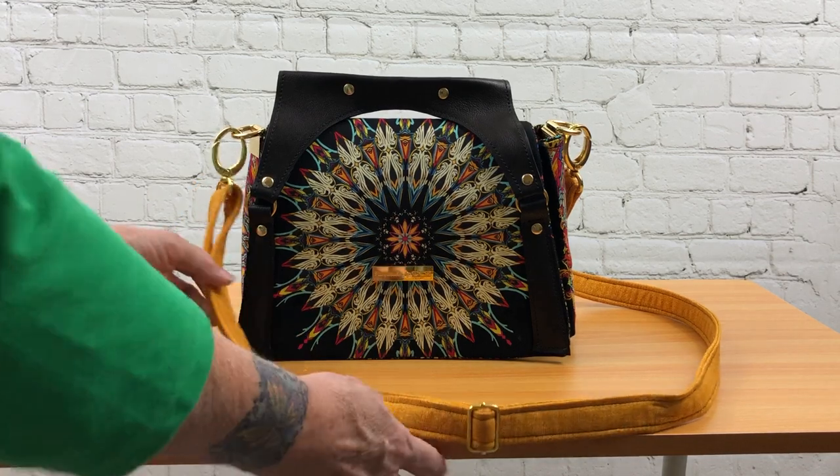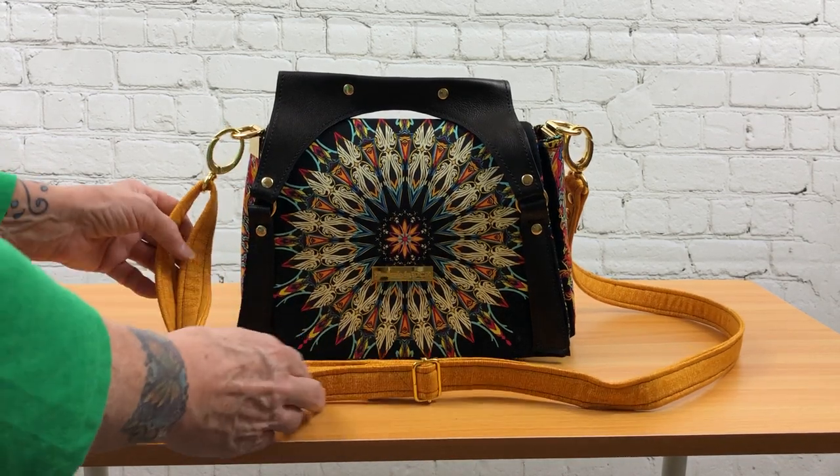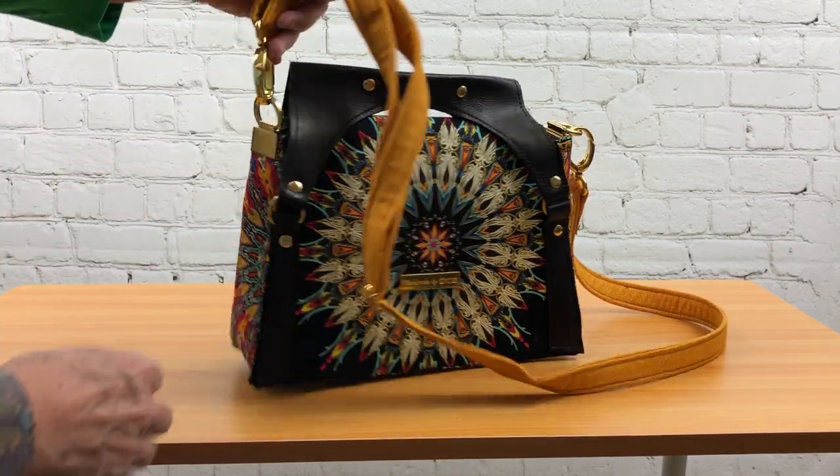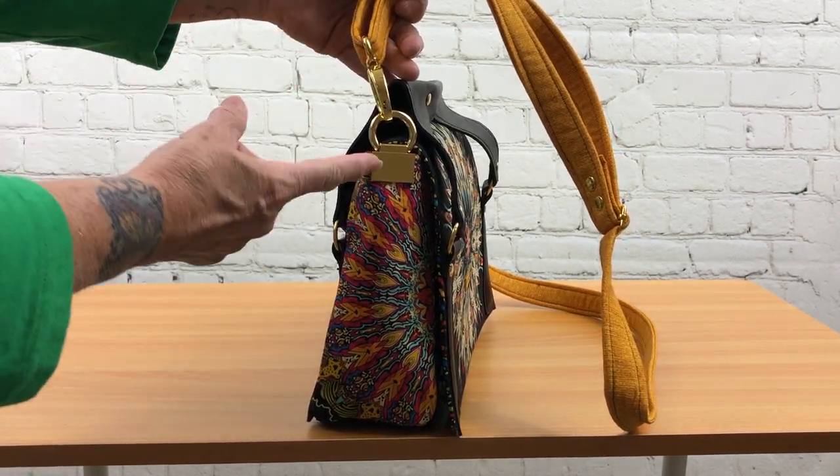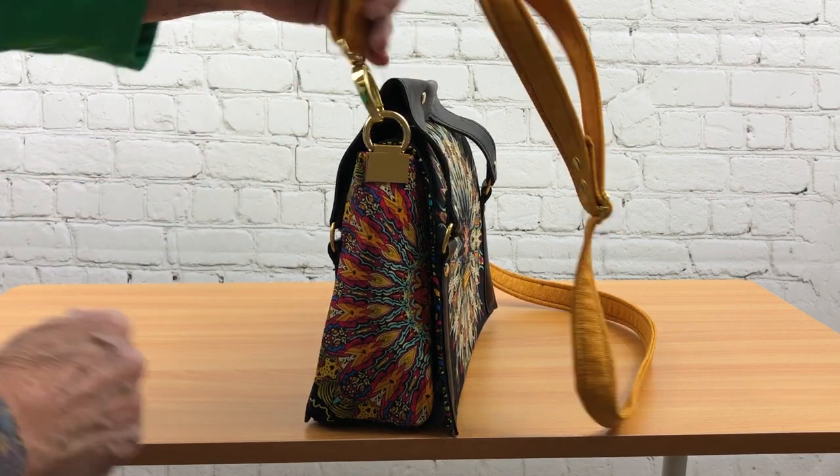The handle is a padded fabric strap handle — it's adjustable — and you have gold hardware that is attached to the strap and to the purse with the anchor and the clasp here.